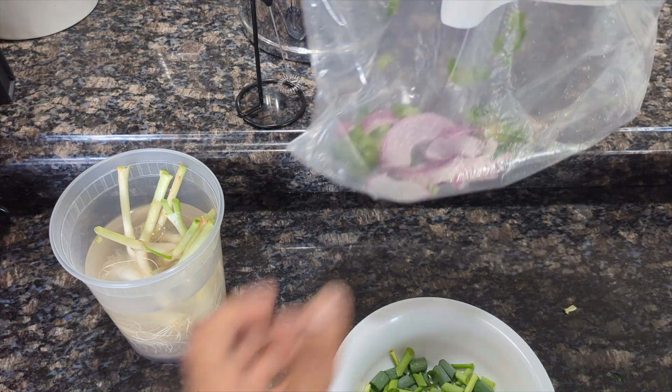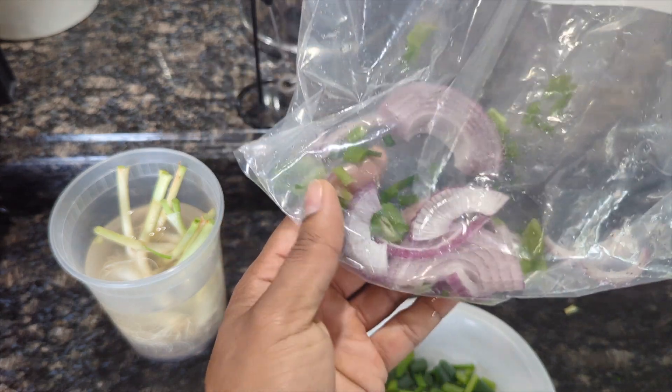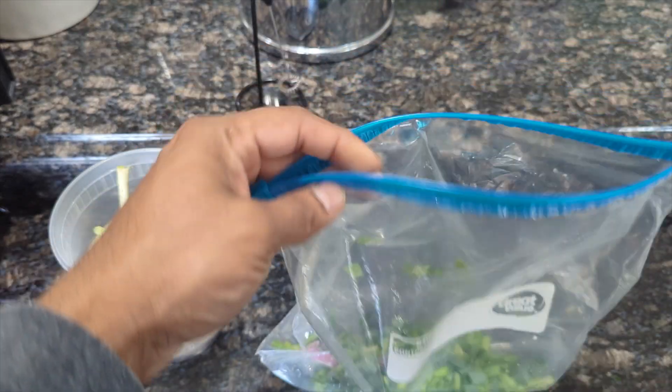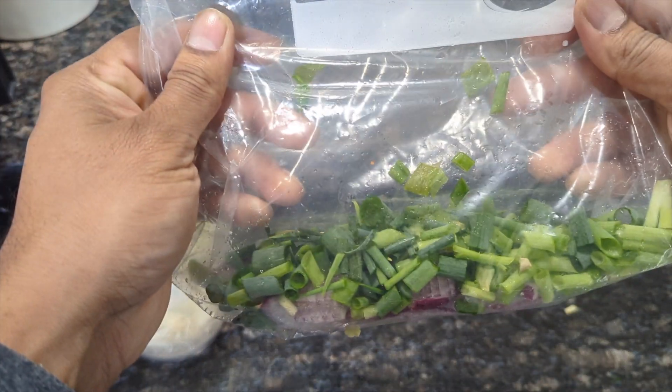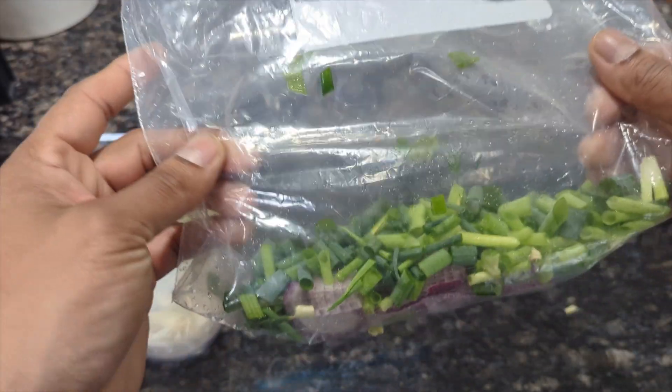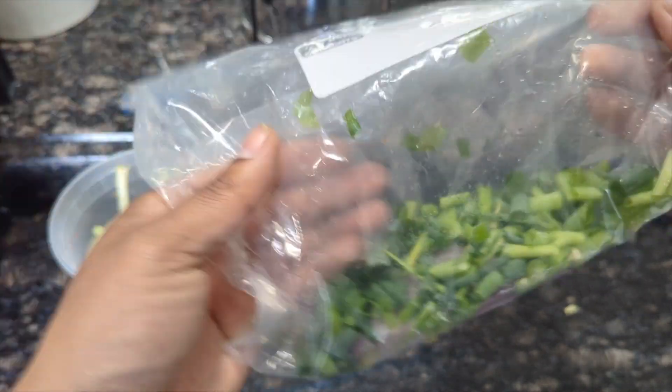Get a ziploc bag — you can see I have some leftover onions and scallions in there — and basically I just dump it all in there, then zip it. You could write the name 'scallions' and the date. I cook almost every day, so when I'm ready to cook I just take out a handful and put it in. They're staying fresh.